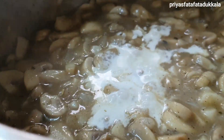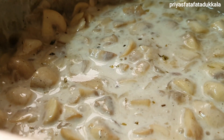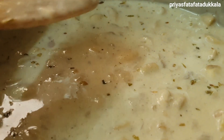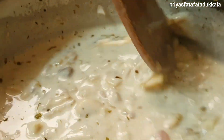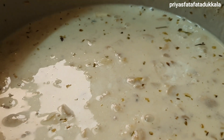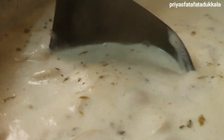Finally, add our cooking cream, mix it, then allow it to boil. Now add a little water and mix it well.